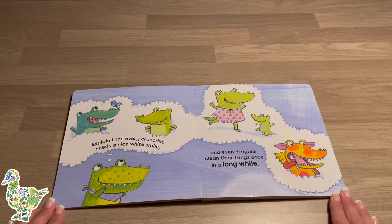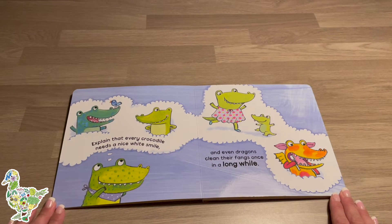Explain that every crocodile needs a nice white smile, and even dragons clean their fangs once in a long while.